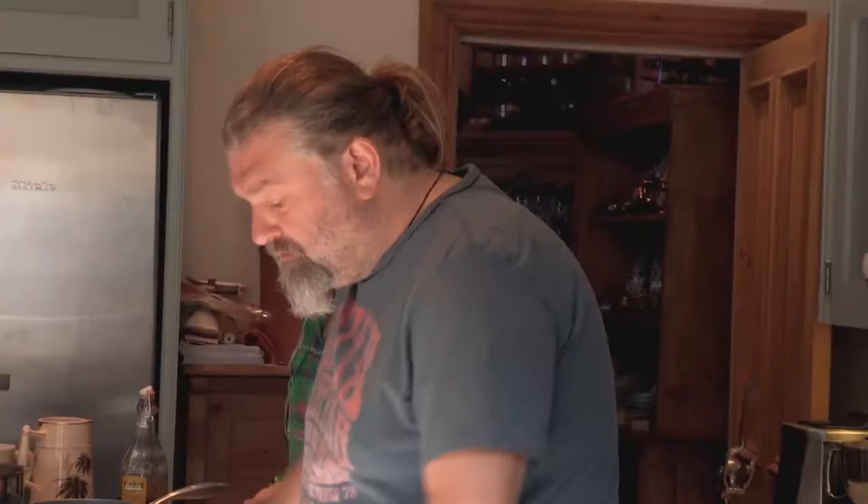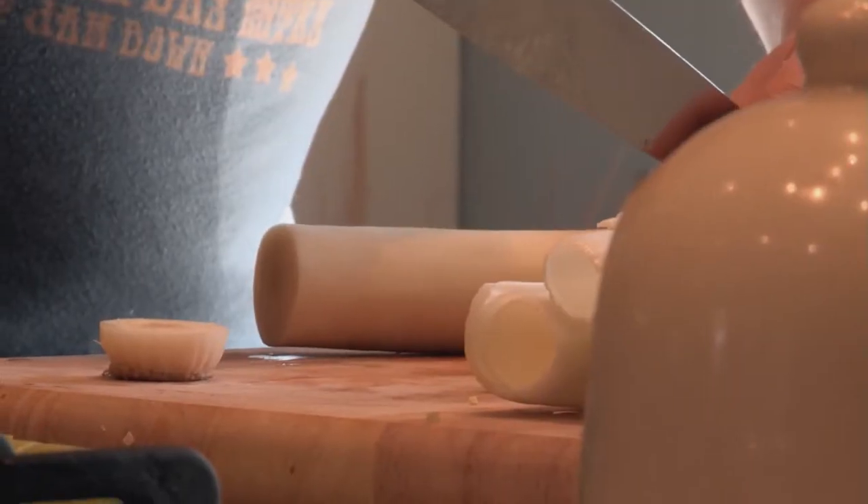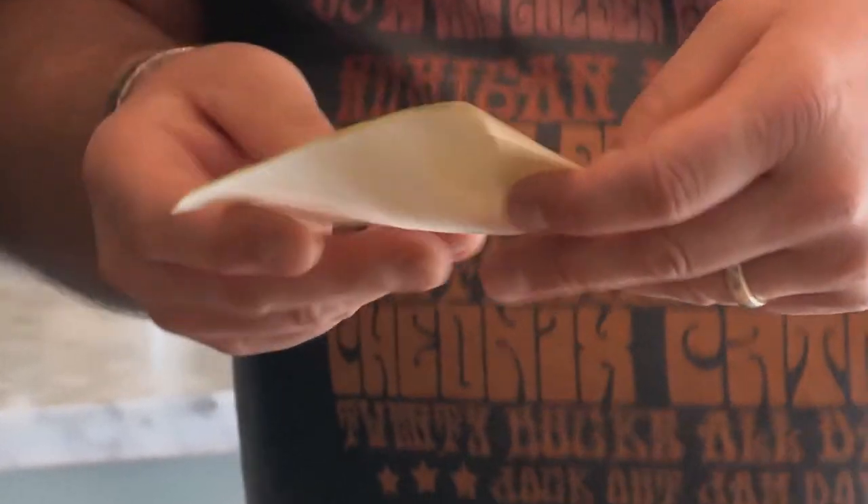Whilst that bubbles away, I'm going to have a crack at turning leeks into sheets. I reckon by slicing the leeks to the centre, that will create separate layers. Oh, look at that — that's a pasta sheet, but not. Brilliant, isn't it?